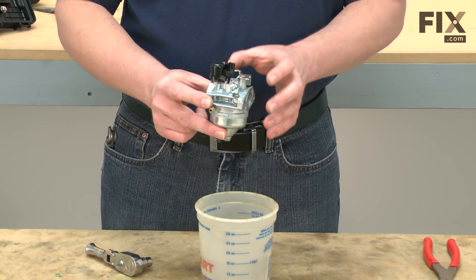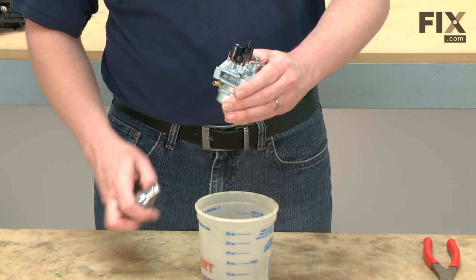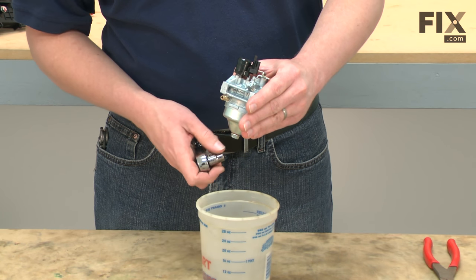I've already removed the carburetor from my lawnmower. I can go ahead and start by removing the carburetor bowl. The bowl is held in place with a nut. You'll also want to have a container nearby to catch the gas that's in the carburetor bowl.